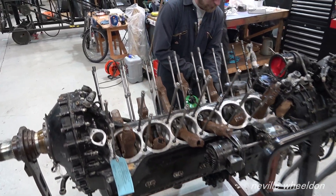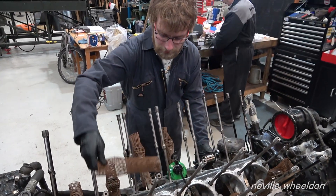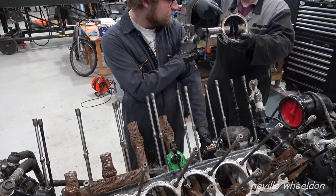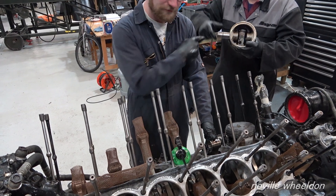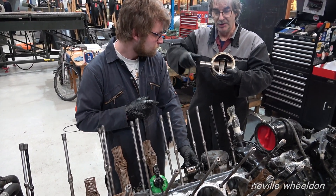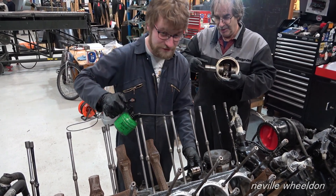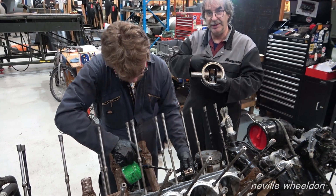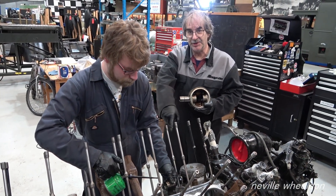What they're doing is gently warming the piston so that the gudgeon pin slides in and out nicely. Because they're freezing cold, you can't push the pin in and out. So you heat the piston up to expand the aluminium — only slightly — and then the steel pin will slide in. But when you're fitting the piston to the conrod, you've only got a few seconds to do it.